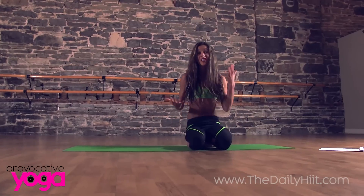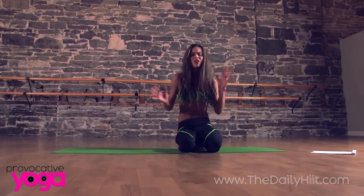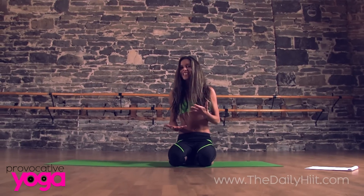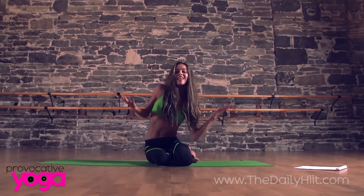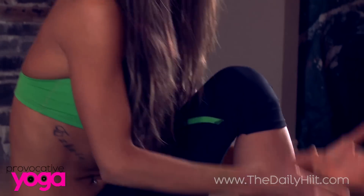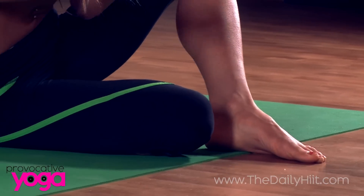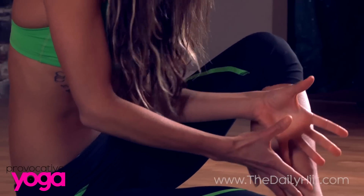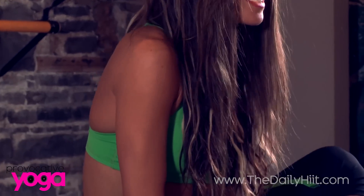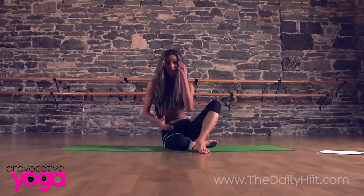Often from all the running and the jumping and the boot camp in the park and the sports like basketball, soccer — all these things that we love to do in our society — these things, as wonderful as they can be, can create tension, can create compression specifically in our ankles and our knees. In this particular sequence I want to show you how you can start to get into those areas so that you can release some of the tension, regain your birthright, a proper range of motion, and also hopefully decrease or eliminate any pain that you might be experiencing in those areas of your body.